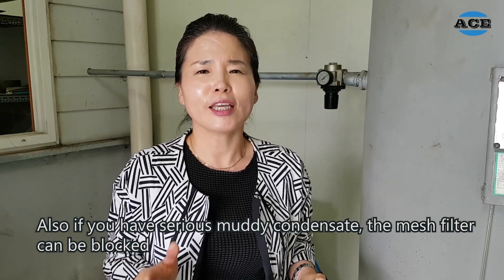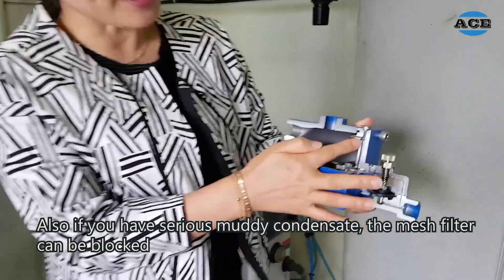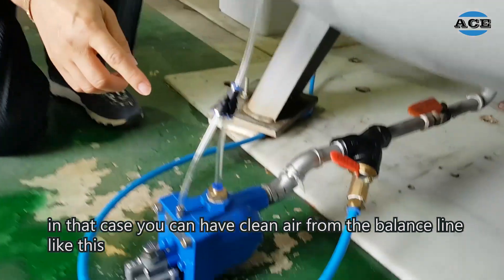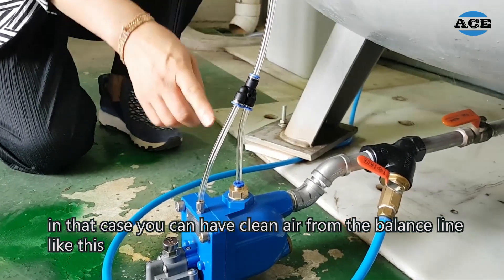Also, if you have serious muddy condensate, the mesh filter can be blocked. In that case, you can have clean air from the balance line like this.